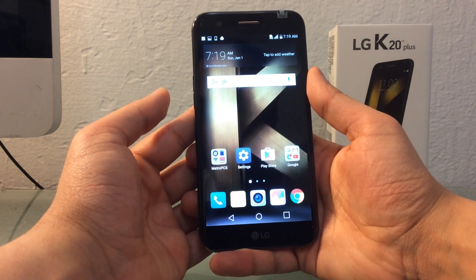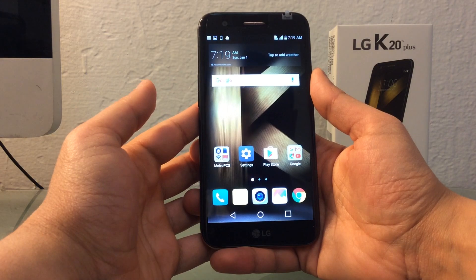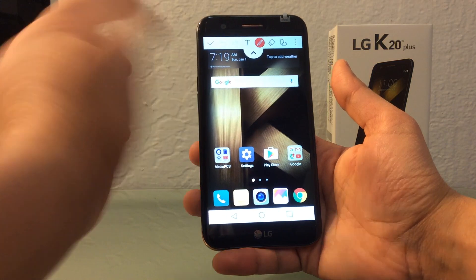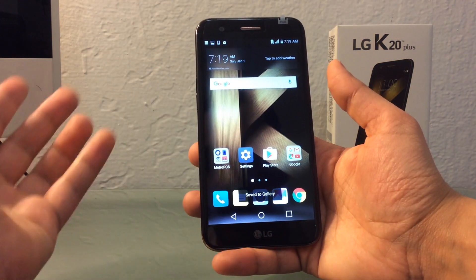What is up guys, thank you for watching JT Tech Blog. For today's video I'm going to be showing you how to do a screenshot on the all-new LG K20. There are multiple ways to do it. One of the easiest is you just click on the screen capture, click yes and gallery, and it saves it to the gallery.